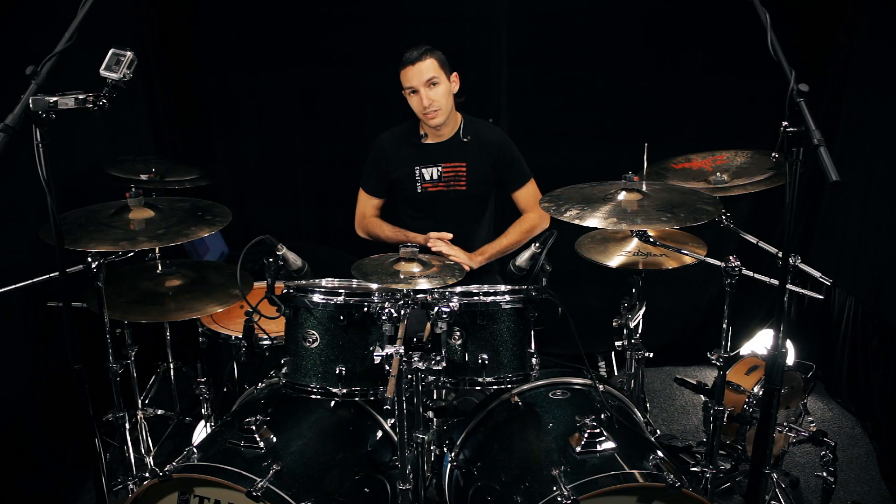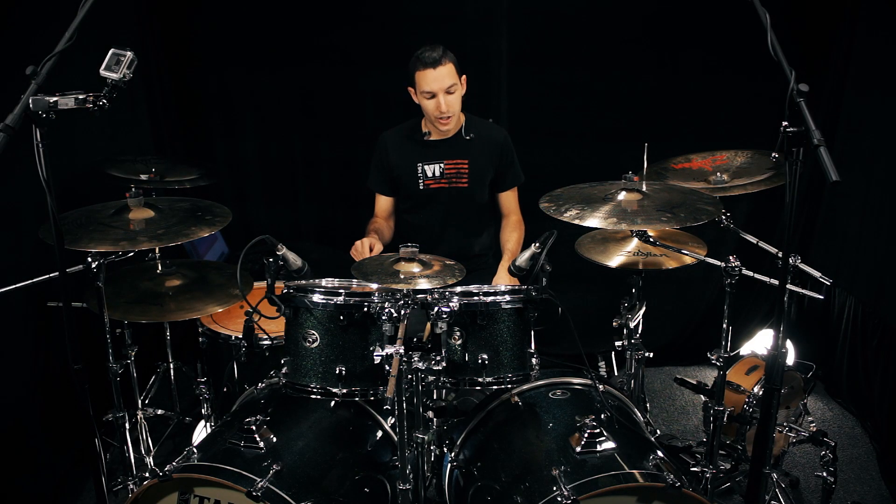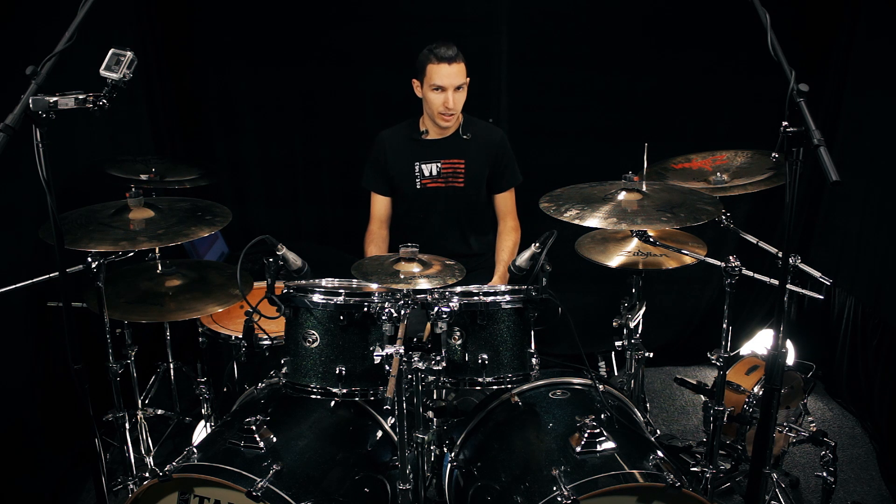Then we will do the same exact thing but we will keep playing our hands and alternate one bar of playing the bass drums and one bar of resting the bass drums.